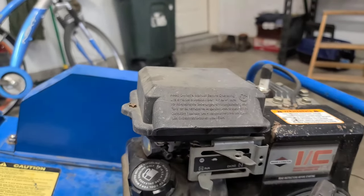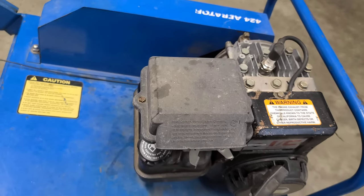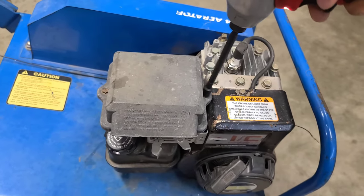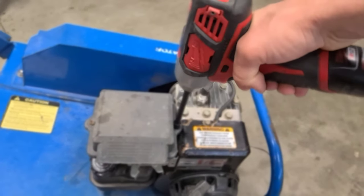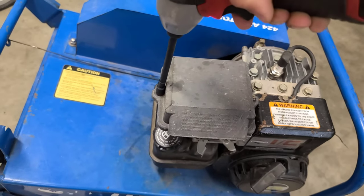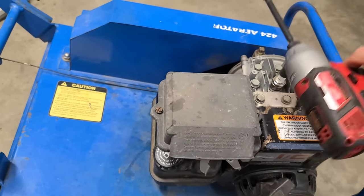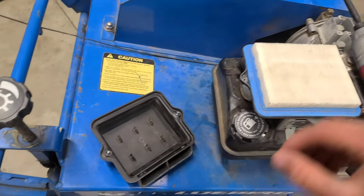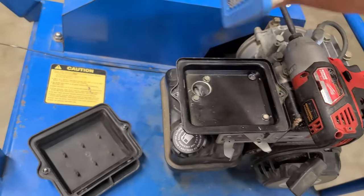So let's go ahead and take off the air filter cover first. This top cover is held on by two 5/16 screws on the side here. I have my Milwaukee impact driver and a 5/16 nut set. Take that off, set it aside, and take the filter off as well.